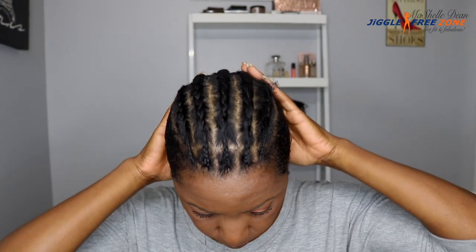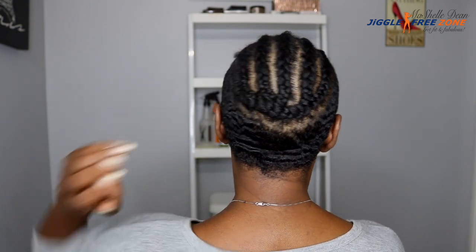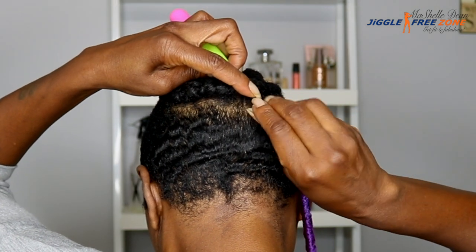For my braiding pattern, I used my Miko Method braiding pattern with a row of individuals in the front. And I have five big cornrows going straight to the back. I connect the ends in the back and sew them down. I am letting my shave sides grow out, so I just tamed those with a little bit of eco styling gel.